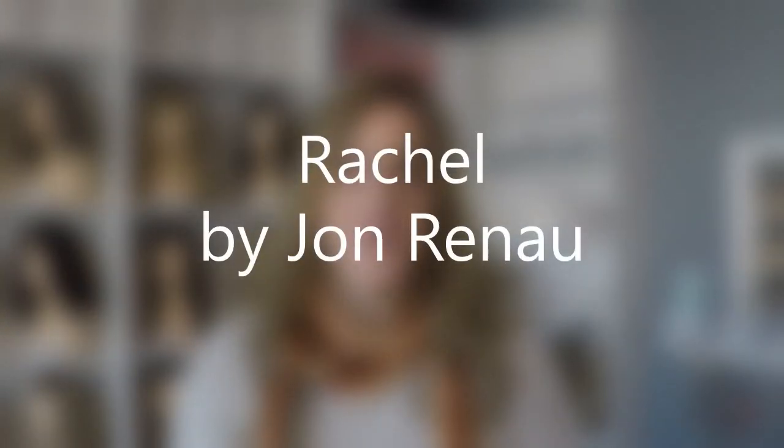Hey everybody, it's Margaret out of Thorpe, Wisconsin. I do not have a wig review video for you today, but what I do have is a wig to talk about. It can be a review if you want to look at it that way, but what I'm trying to do here is to show what this wig looks like after it has been worn.